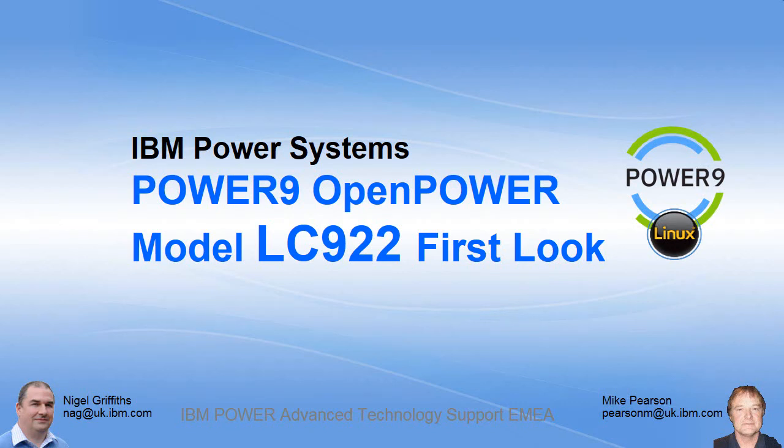Hello there, I'm Nigel Griffiths. I work in Power Systems Advanced Technology Support in Europe. I've been working with Mike Pearson on this video. This is all about taking a first look at the Power9 Open Power Model LC922.